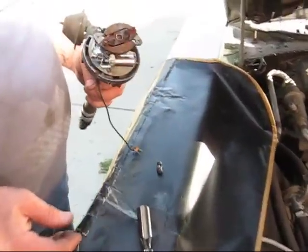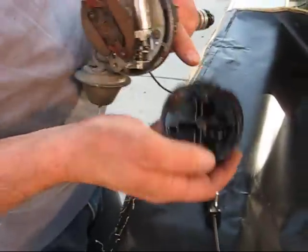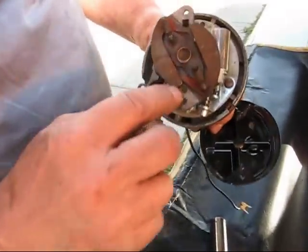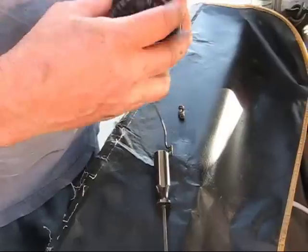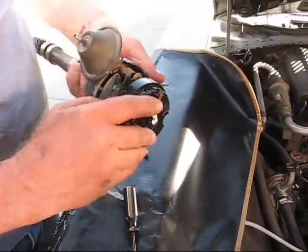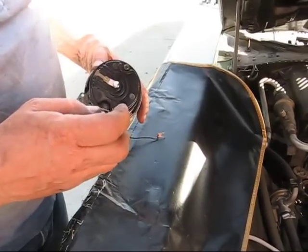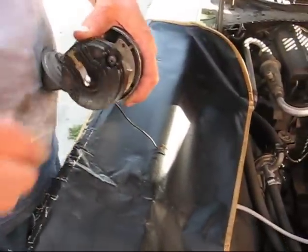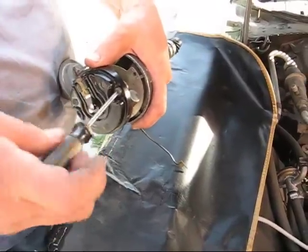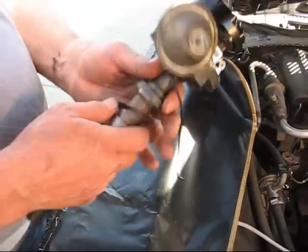Here's the distributor. I'm going to put the cap on — it's got two screws up here, and it's got a square and a round fitting: the round goes here, the square goes here. That way you can never put it on wrong. Clamp it down. If you're going to do this job, you might as well buy a new cap and get some new points and condensers because this is an easy time to do it.